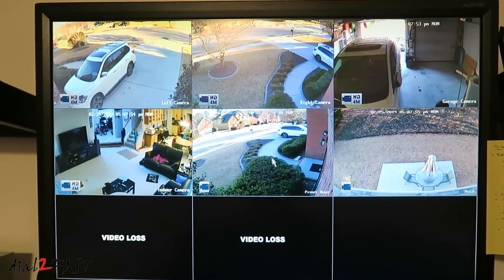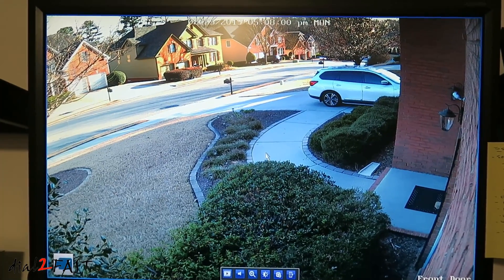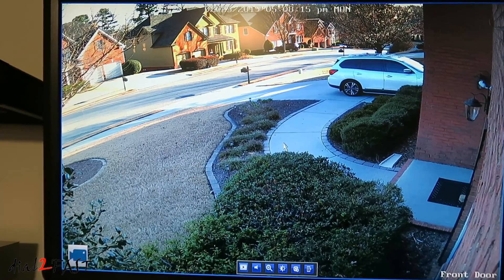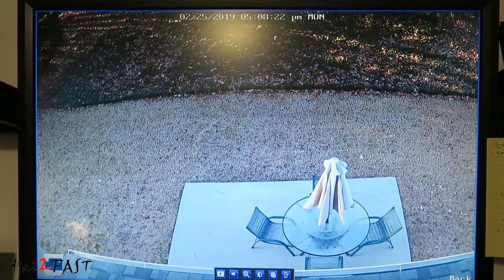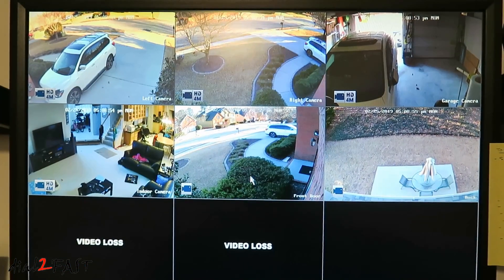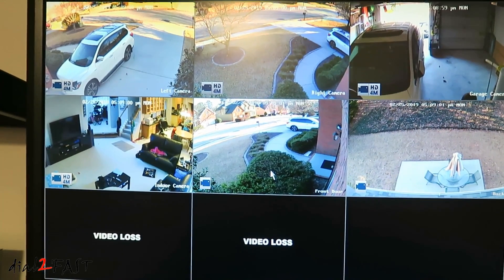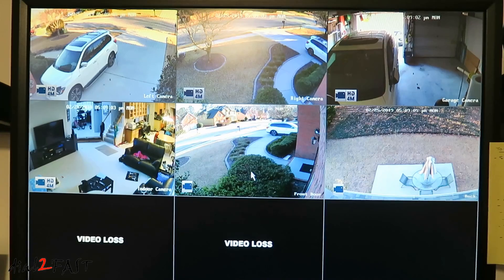Here's a look at the cameras during the day. There's the front camera — as you can see it's very clear. If there's a package left at the front door, I'll be able to see it. The back camera video is also very clear. Up top are the four original cameras I installed. Now with this Reolink system, once you have the cameras connected and the unit powered on, it will start recording — so all six cameras are being recorded right now.